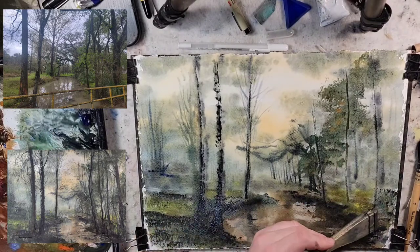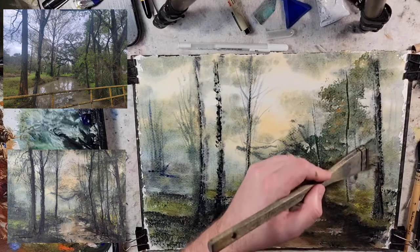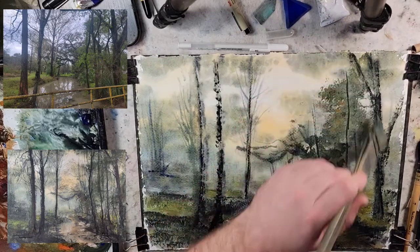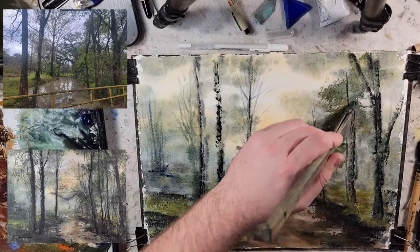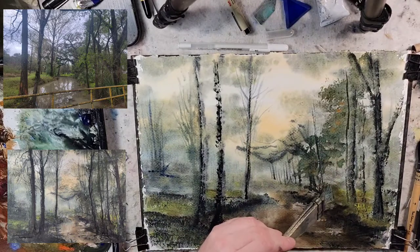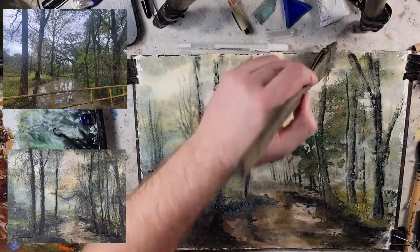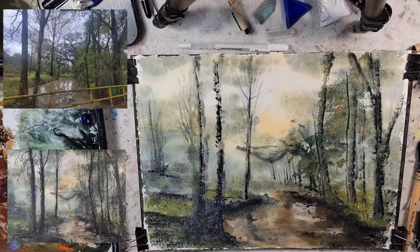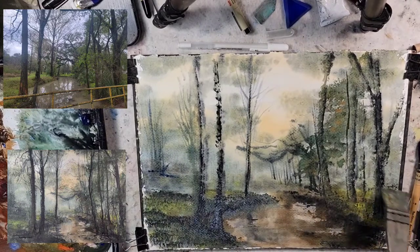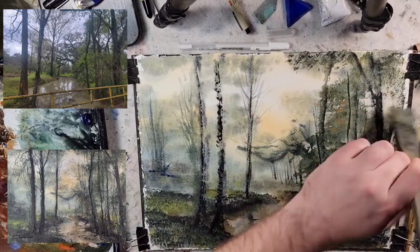Let's grab some more Payne's Gray — this is that big tree right there. Even though we didn't do a dry off, we have areas that are starting to dry and it's pushing back our background as we put this in, and that helps create our sense of depth. The higher chroma — I really need to get back up on my vocab game — it helps create our depth.